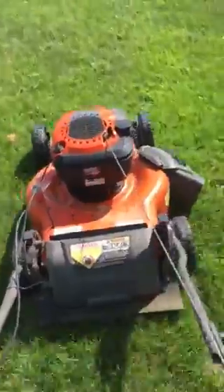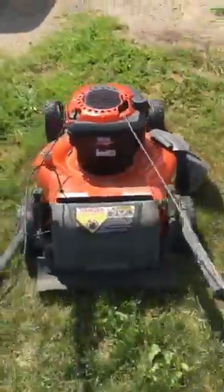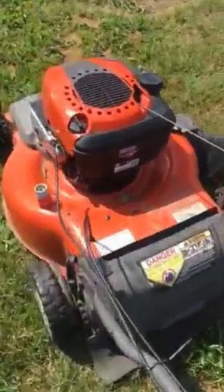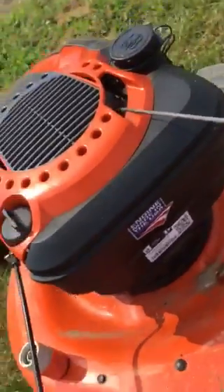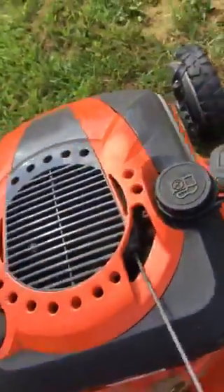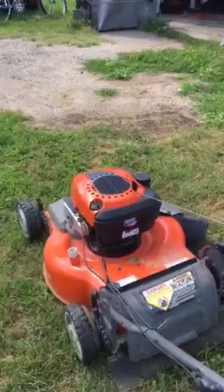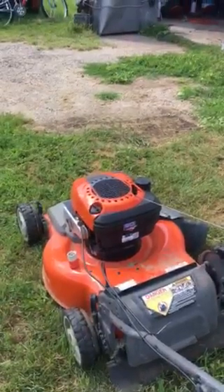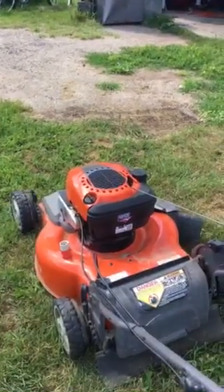It has a lot of pull to it, so that's one thing to keep in mind. If you squeeze that trigger, it's going to go. Hope you enjoyed it, see you later.